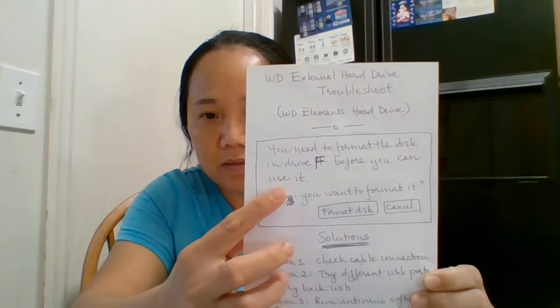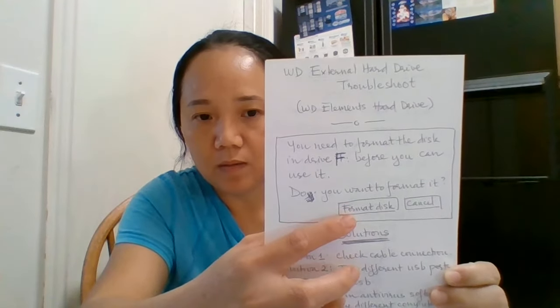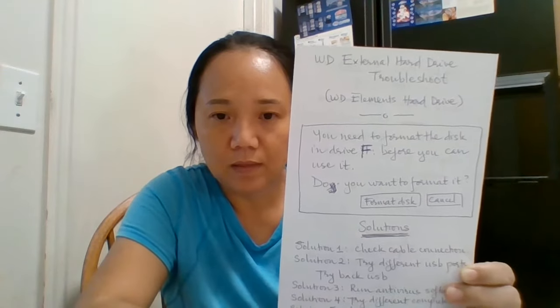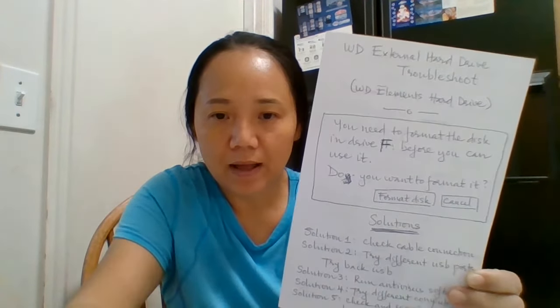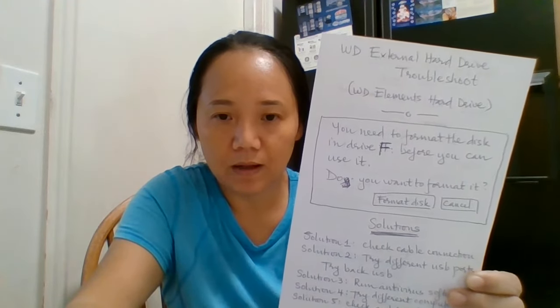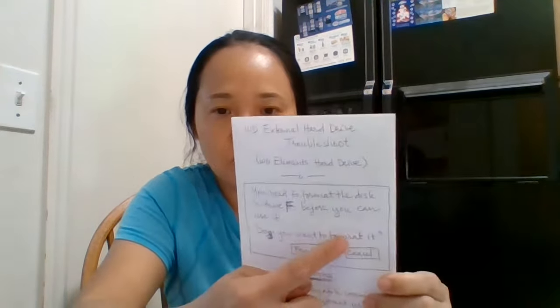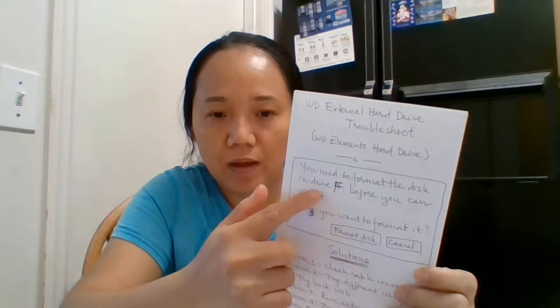It suddenly stopped and I wasn't able to retrieve any files. When I opened it, it showed me an error message with two options: one was to format the disk, and the other was to cancel. I chose cancel because I didn't want to format it — when you format the disk everything goes back to the original manufacturer state. The message said 'You need to format the disk in drive F before you can use it. Do you want to format it?' It showed up in my computer as drive F — probably yours is drive G or another letter.